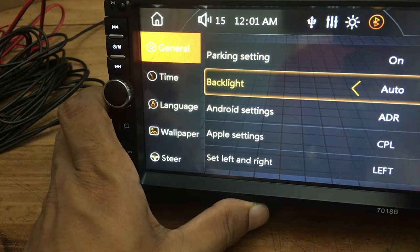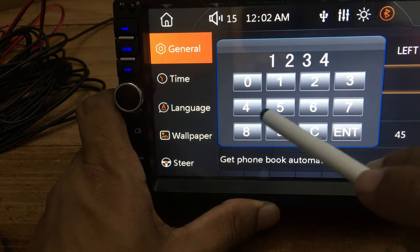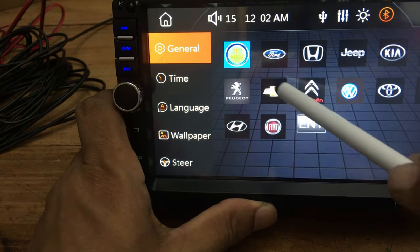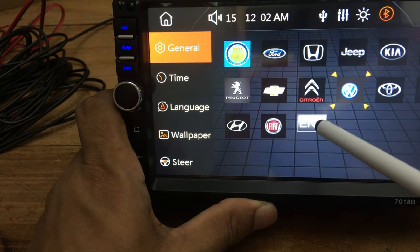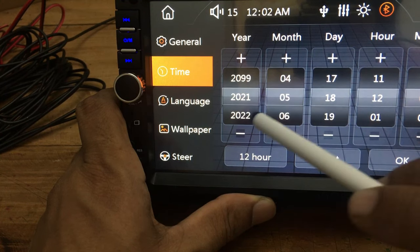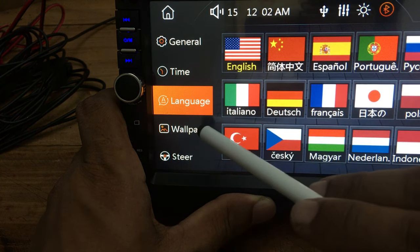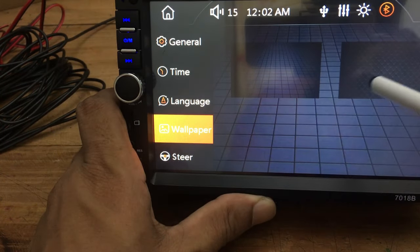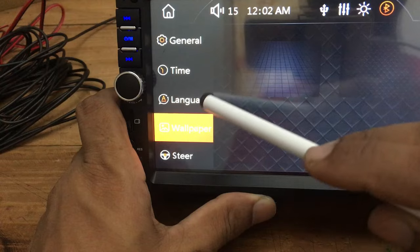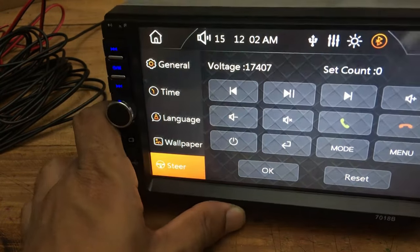If you want to change the light colors, you can select a specific color from the backlight settings, or keep it as auto to change the color frequently. Under the logo settings, you can change the boot logo from the given logos — the password is 1234. Under the time settings, you can change the time, and the clock will run until the battery is connected. If you want to change the language, you can do so under the language settings. The wallpaper settings is to change wallpapers, but there are only two wallpapers. Finally, you can set the steering wheel keys using the steer settings.